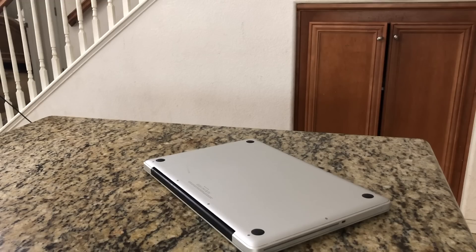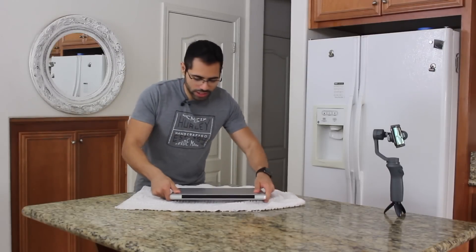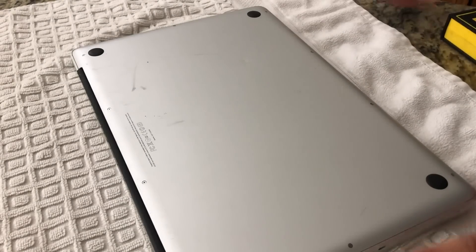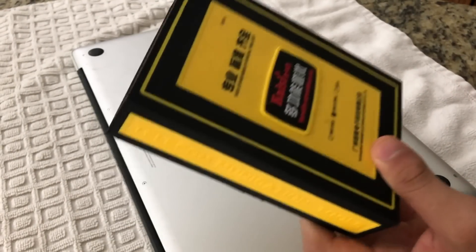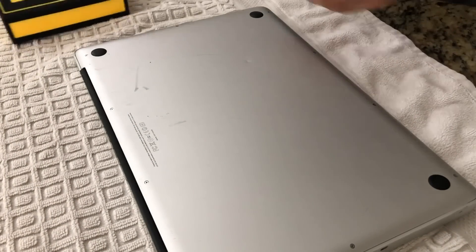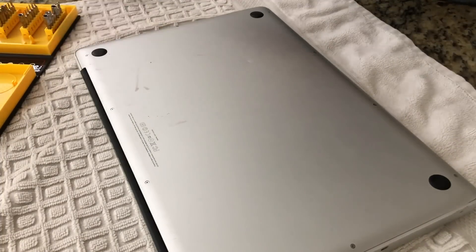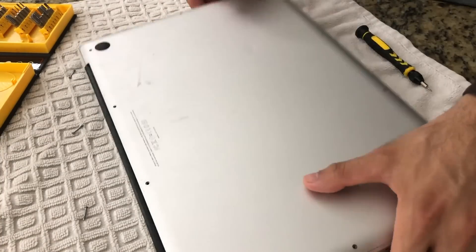Let's go ahead and open this thing up. I always like having a towel or something underneath my surface to prevent scratches and to help arrange all the screws. Pick yourself up one of these repair electronic kits — it includes all the necessary tools you need to repair any small electronics. They only cost about $15, are definitely affordable, and will save you a ton of time and money.